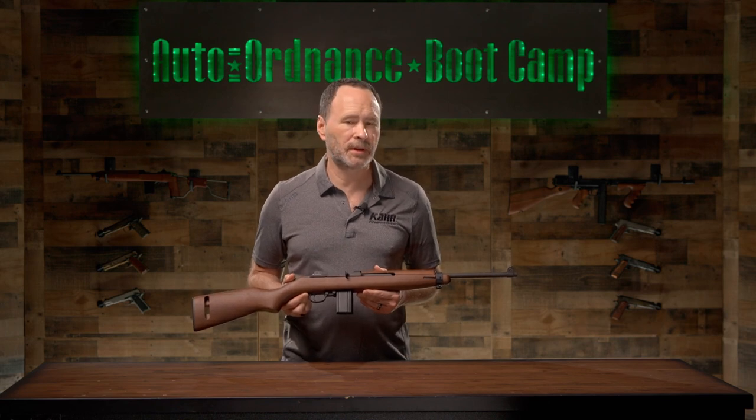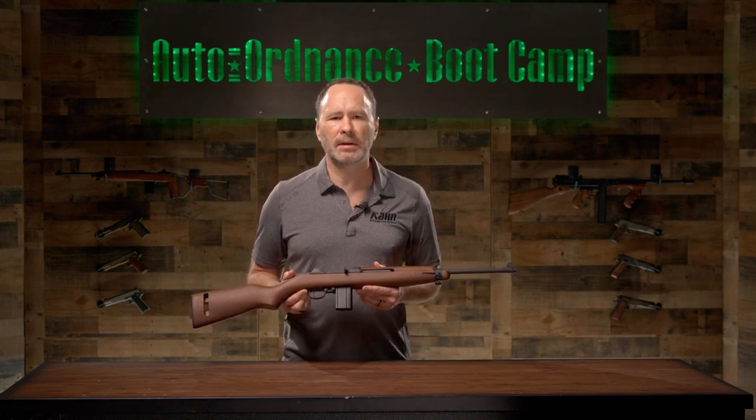This has been the Auto Ordnance Boot Camp. If you are interested in the M1 Carbine or other Auto Ordnance products, please visit AutoOrdnance.com.